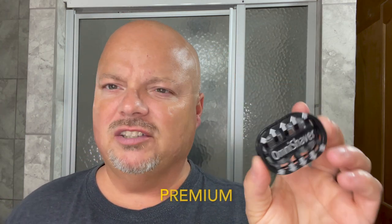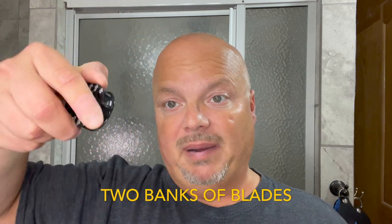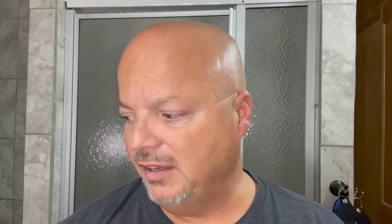So the razor for today is the Omni Shaver. This one might be the Pro Edition — Premium Edition. It has those two blades and you go back and forth. I don't know how I feel about this razor. I've used it about five times and I'm still a little tentative with it because it just feels so different than everything I use. I'm going to start by using a little PAA cube, just pre-shave, just trying to sort of whittle this one down.